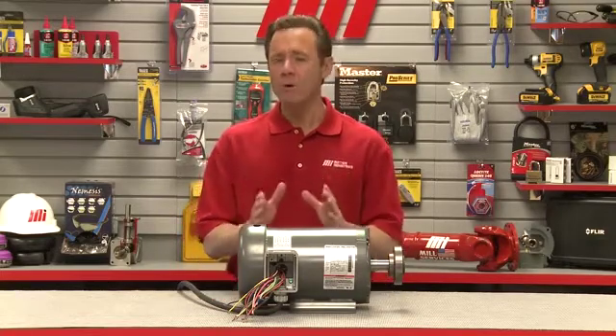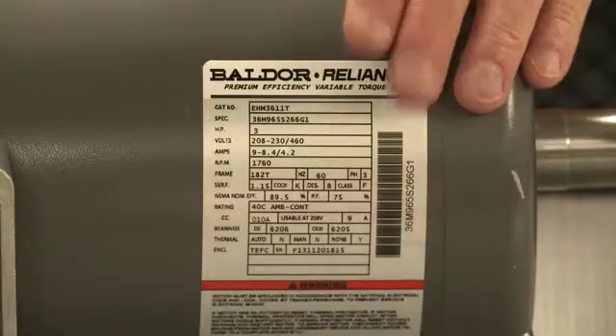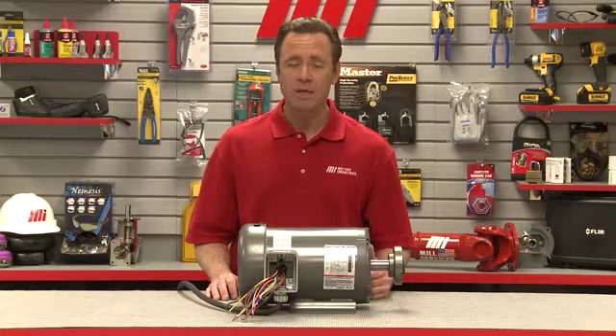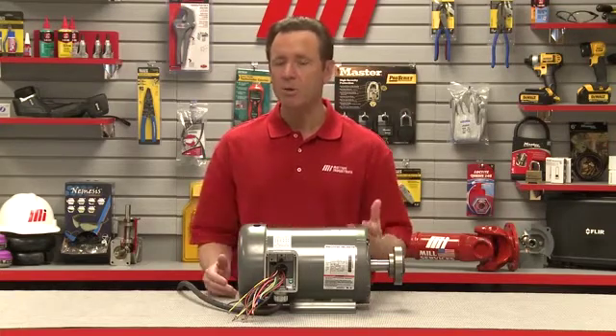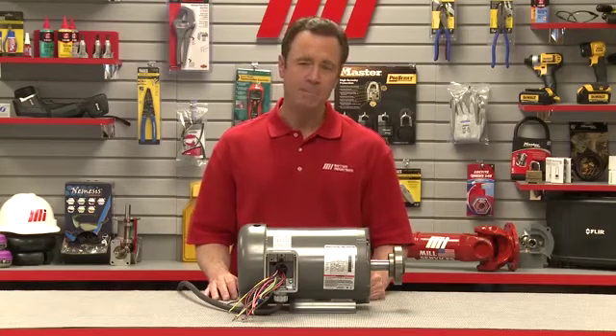Understanding what motor you have or what type of motor you need begins with the nameplate. The information found on the nameplate is important, so next time you want to learn more about the application and the motor, you want to start with the nameplate.